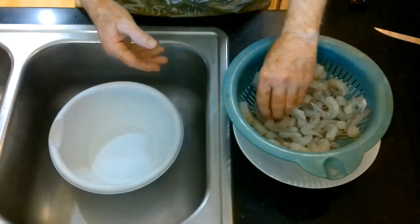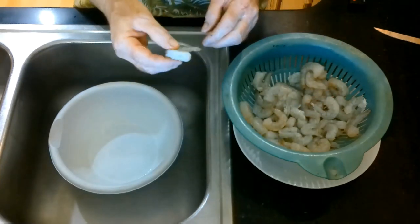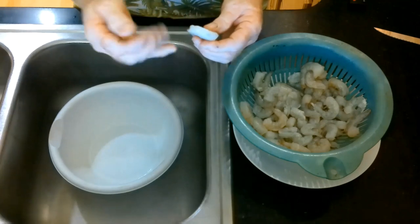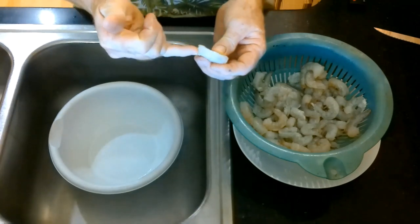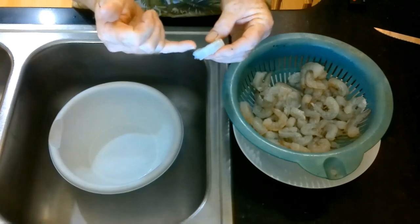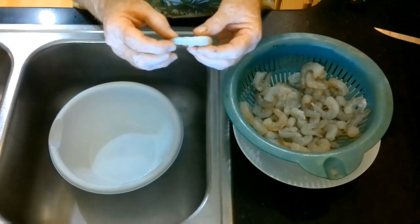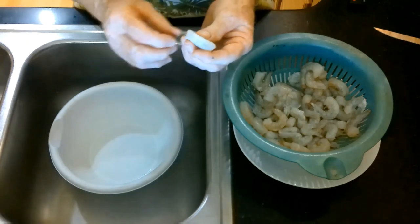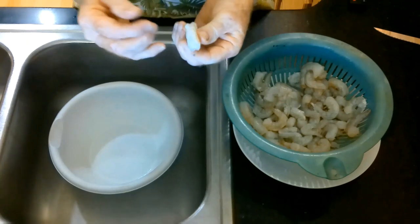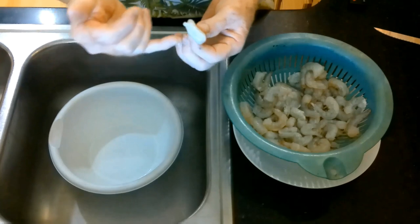I went out and bought some shrimp, and this particular shrimp has been de-veined. What that basically means is the sand vein that runs along the back of the shrimp has been removed. Some people call it the black vein, some people call it the sand vein, but what it really is is the intestinal tract of the shrimp — it's how the shrimp gets rid of its waste and the sand that it sometimes ingests.